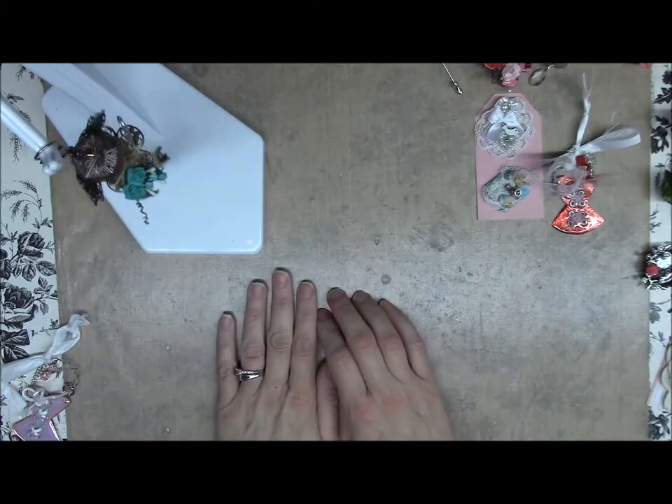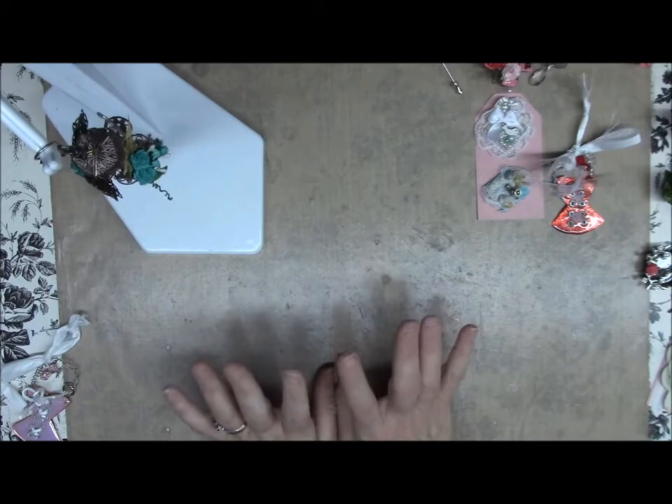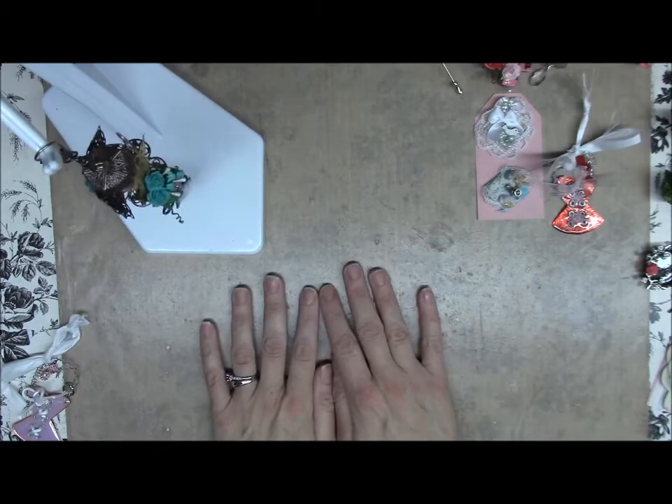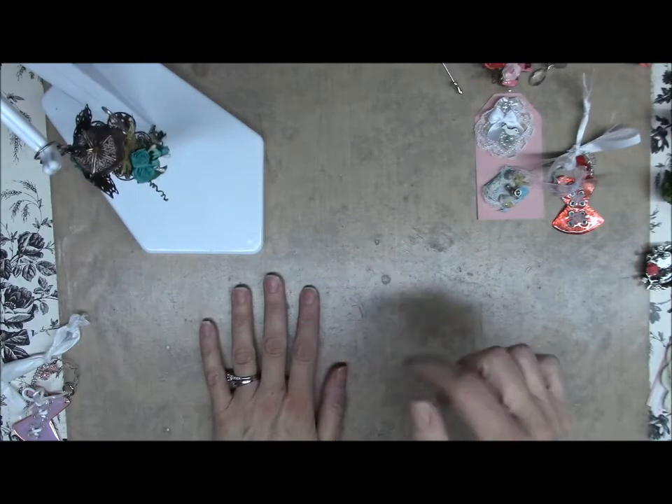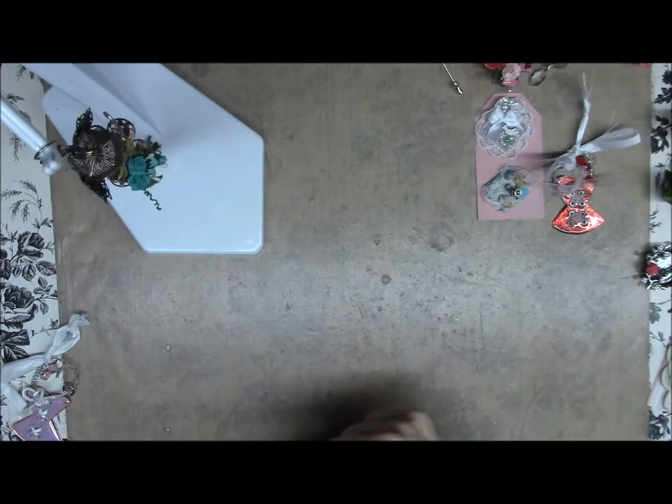That is the embellishment blowout swap hop! Check out the information below on this video and good luck to everybody. Thanks for watching.